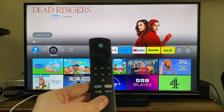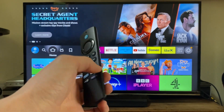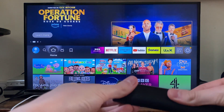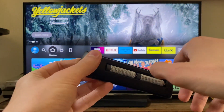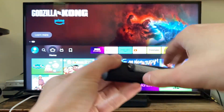The first thing I recommend doing is taking the back off the remote and then taking the batteries in and out. This is going to fully power off the remote and then power it back on again.